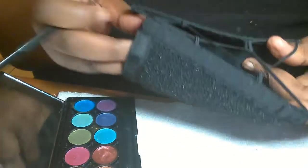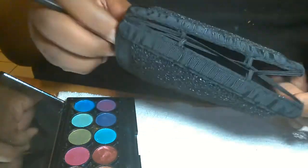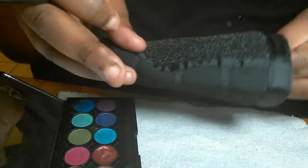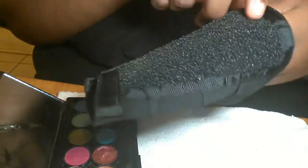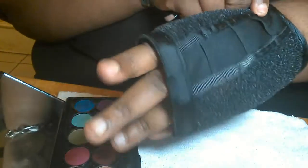It fits all sizes because it has the elastic, and you put it on like so. Stretch it — you know it's okay.